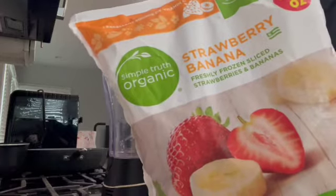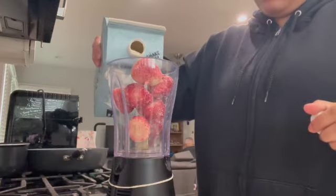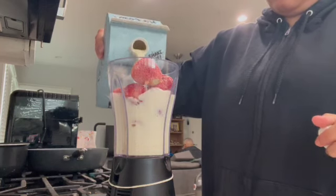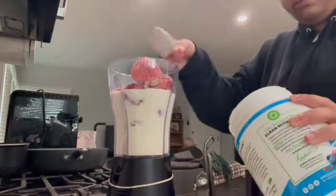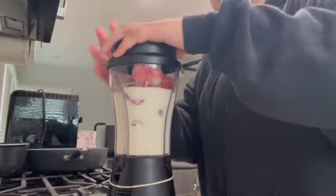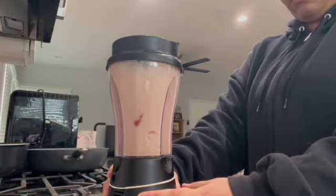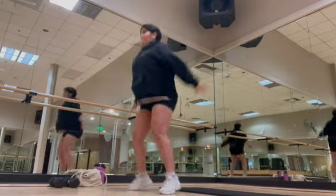I'll see you guys at work. I'm going to make a quick smoothie before I go to work. Hey guys, I'm going to do a voiceover for today's workout. So today is going to be a full body workout.